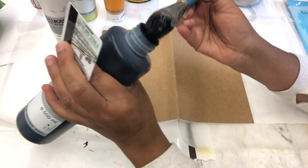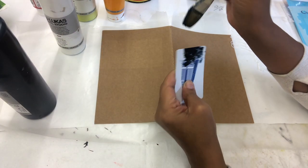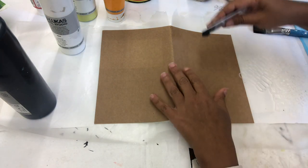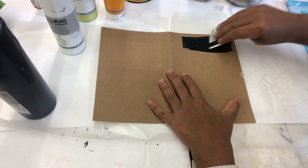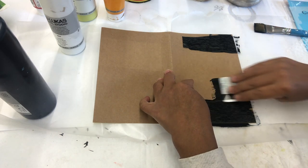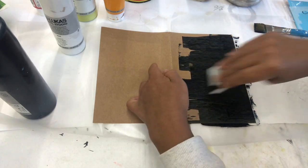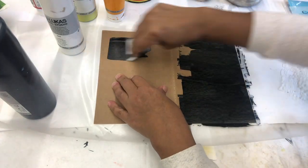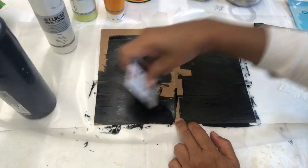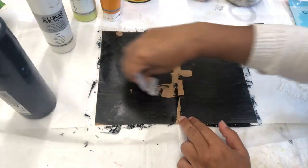This looks black but it's really a Payne's gray. And I'm using an old hotel key card — you could use gift cards or old credit cards. I like scraping my paint on just because it dries faster and it gives it a little bit of texture. I'm not trying to be perfect, just covering the edges and putting a layer down without having to paint over the whole journal cover.